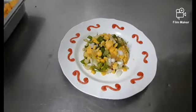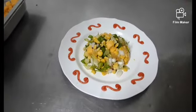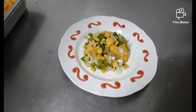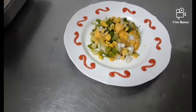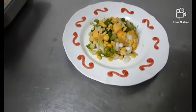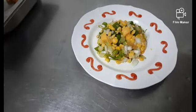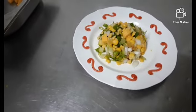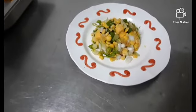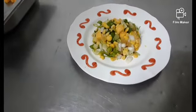What is the recipe for now? Sweet corn, raisin and cheese salad. When we did the recipe for now, we have some sweet corn and raisin salad. Let's see how sweet corn and raisin salad is made.